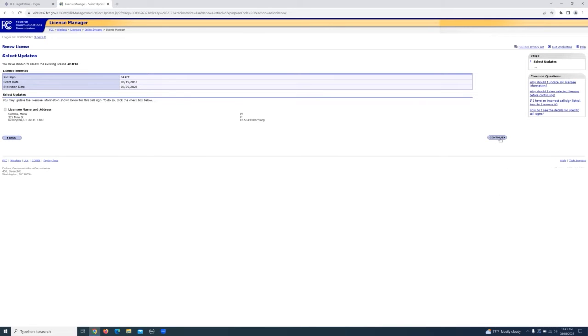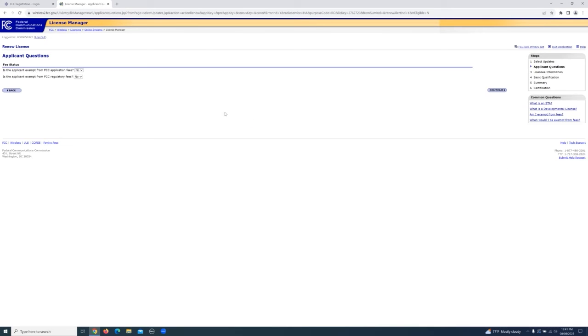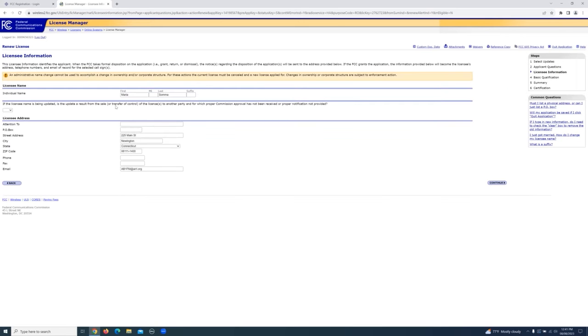This is the license I would like to renew. I'll hit continue. Amateurs are not exempt from any of the fees, so that is correct — they both should be no. Hit continue again. Make sure your address and email address and everything looks good. If it does, hit continue; otherwise, you could change it here.